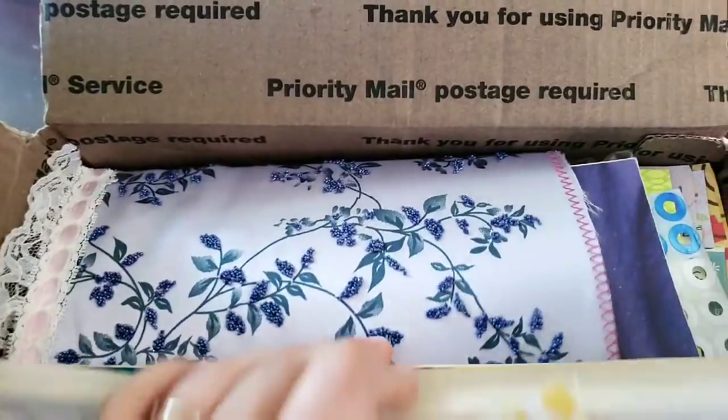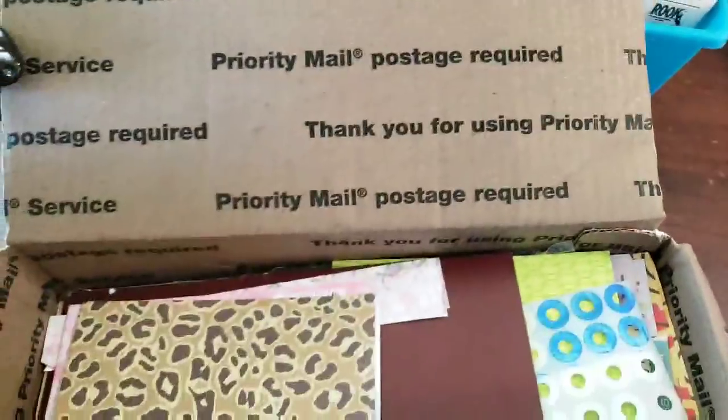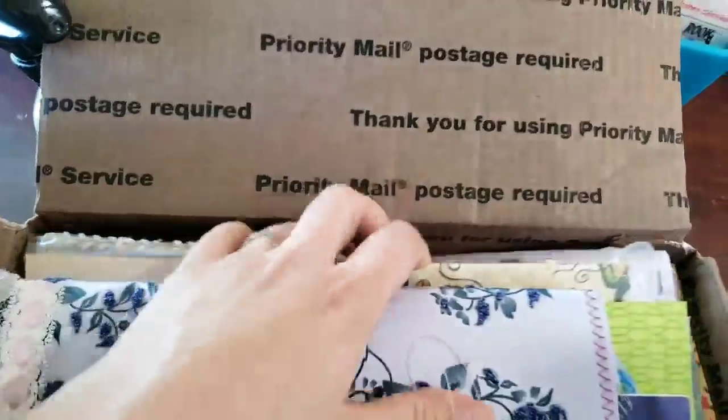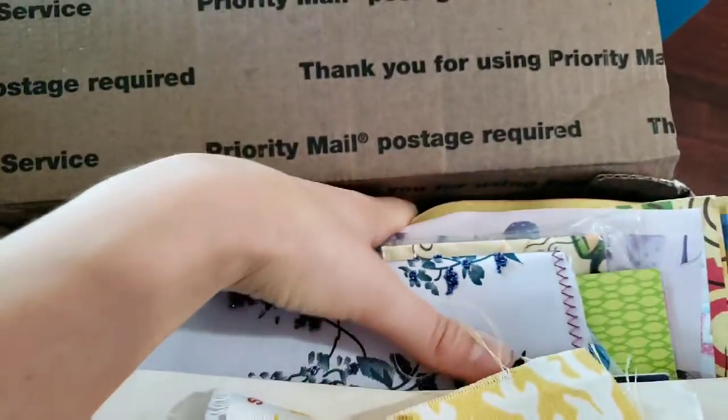There's some music paper. This is a journal cover I started — it wasn't going my way, but you can do what you want with it. There's stickers, there's paper, vintage pencils, and there's washi.